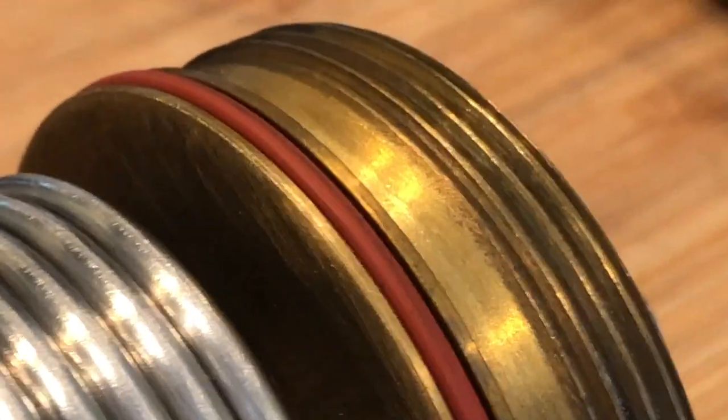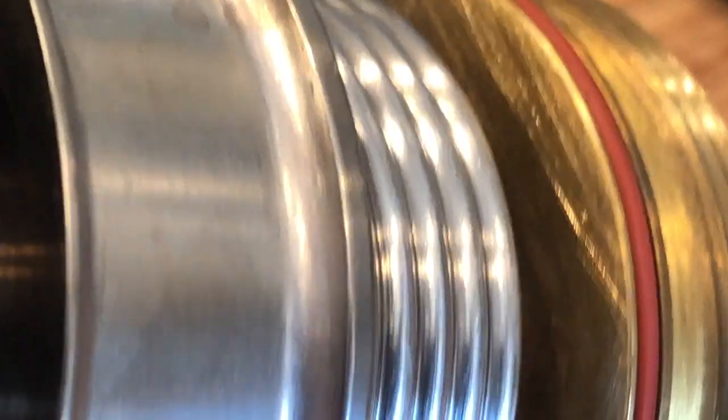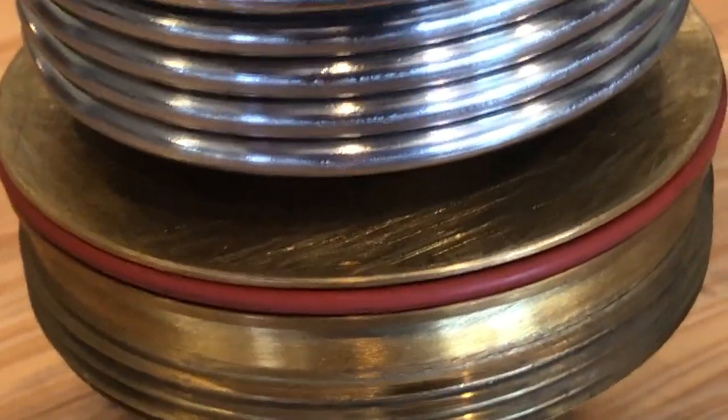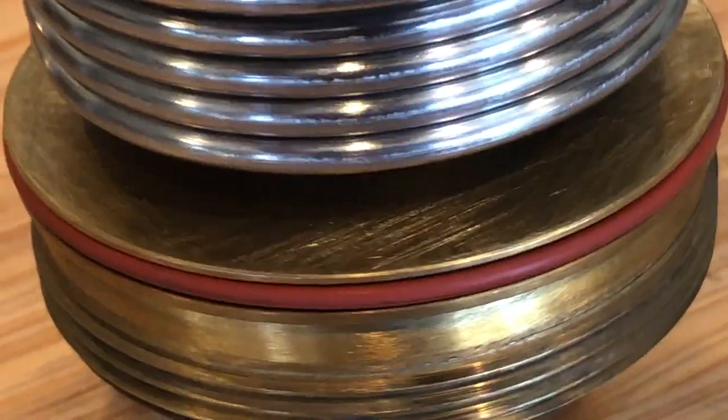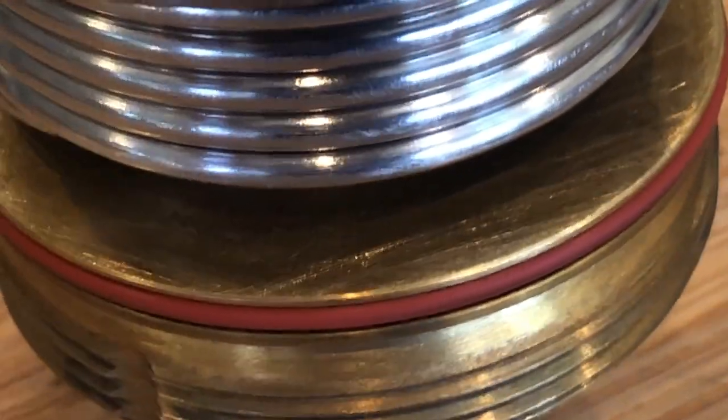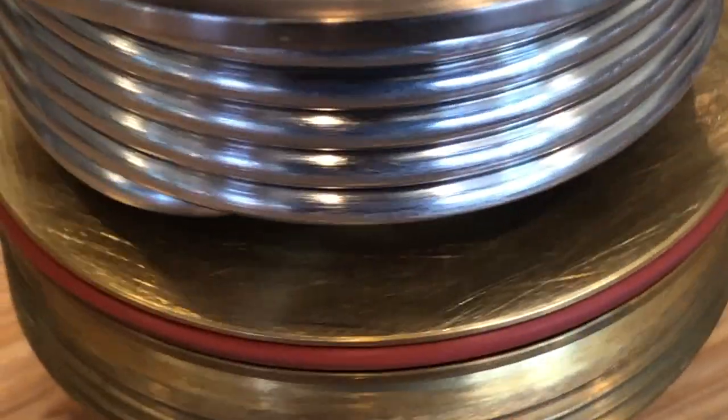Additionally, I roughed up the lower surface of the upper chamber, as you can see there — scratch marks. Again, I used the spudger to get that sandpaper well in underneath the coil instead of just going around the edge.